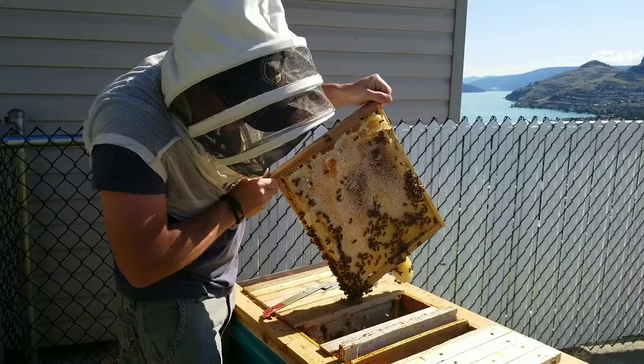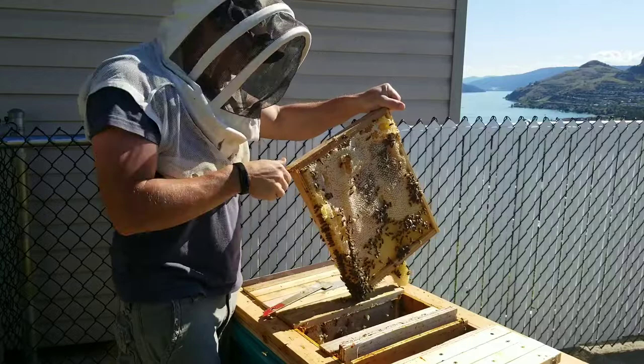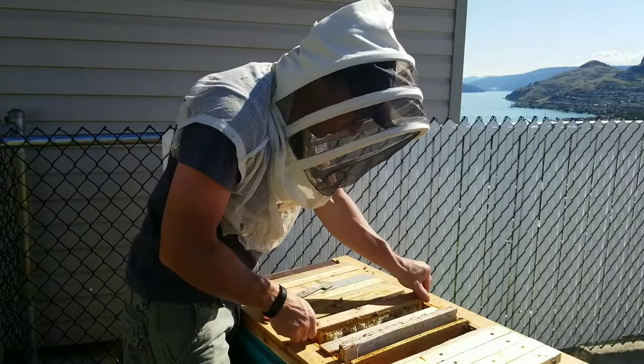And this is where it protruded into this next Langstroth frame. It's wonky but it's nice and straight comb on this side.